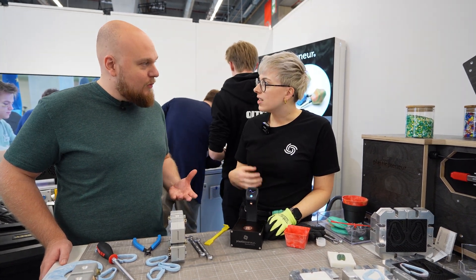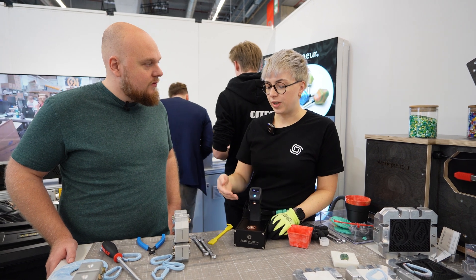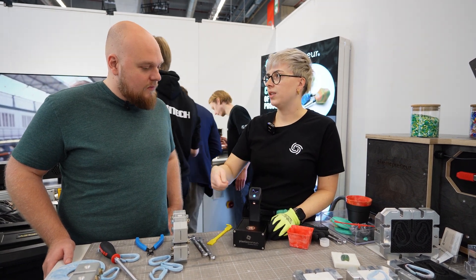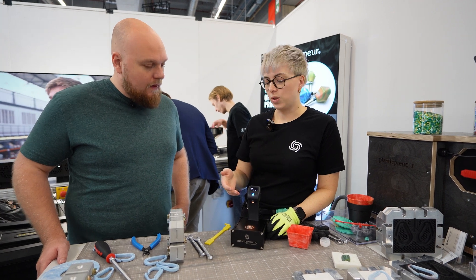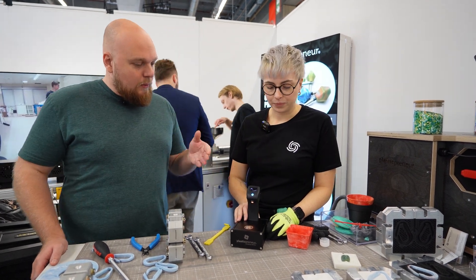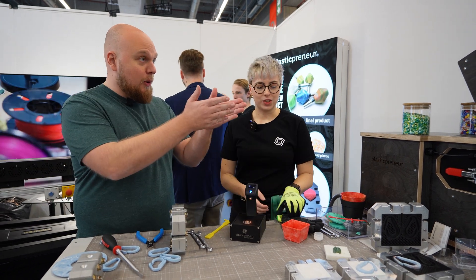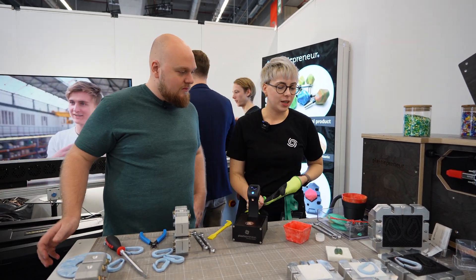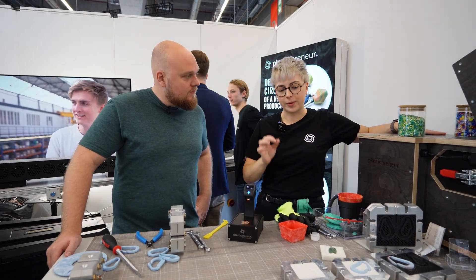To get a solid reading, yeah, it learns even after you've saved a plastic type — you keep scanning it and it just learns and can identify it better and better. So once you know what you're actually working with, you separate the different kinds of plastics and then we have, for example, our desktop granulator.